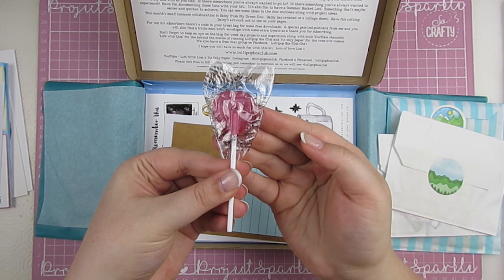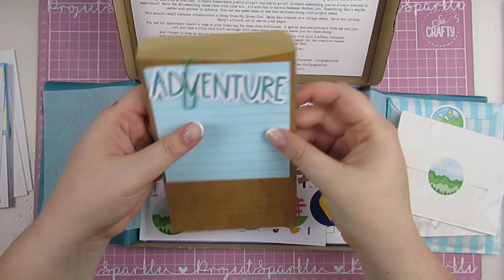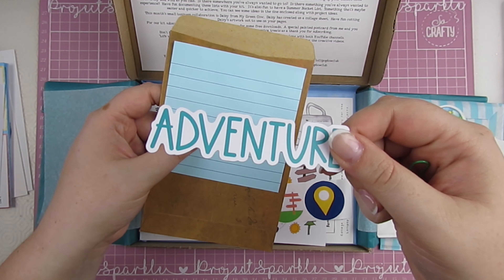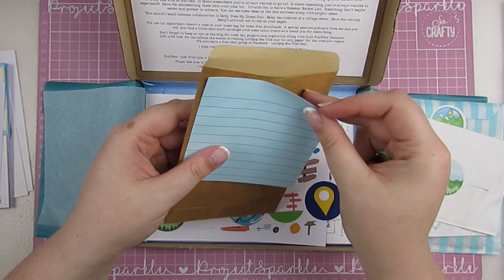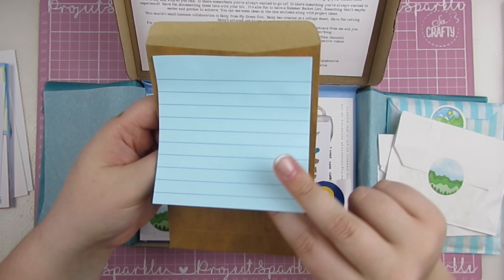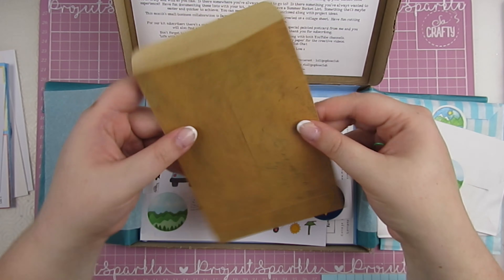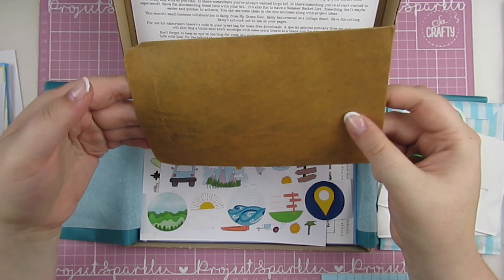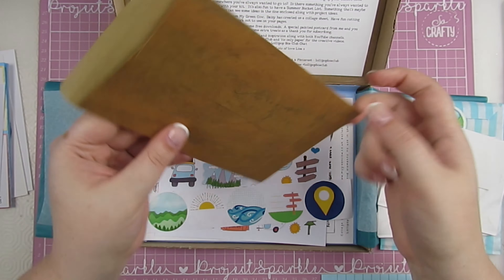A cute little heart lollipop. This envelope which I love — it has the word 'adventure' in a super cute font. Some blue paper — it's a couple of sticky notes, a really cool blue sticky note writing paper. And then this envelope that looks like it's got things scribbled on it, a deliberately vintage-looking envelope, which is really cool.